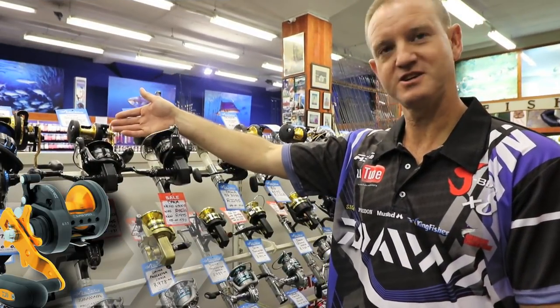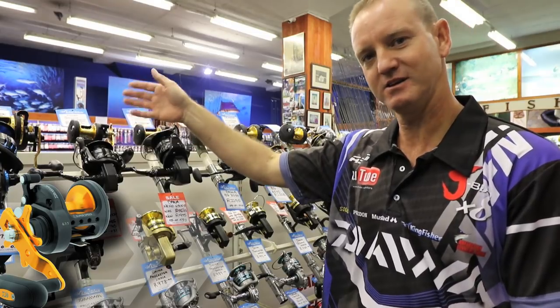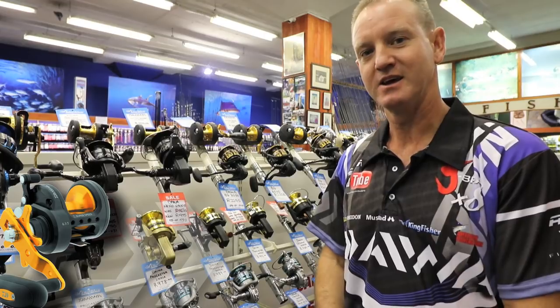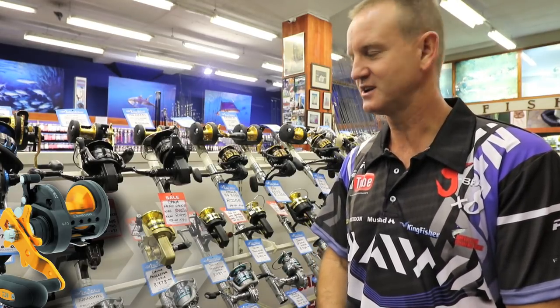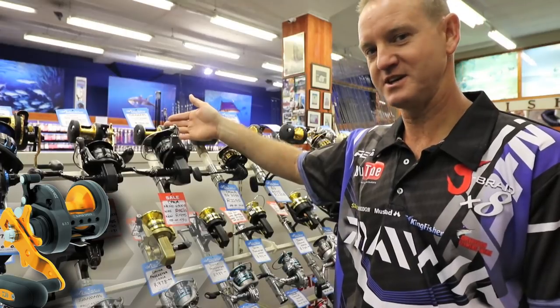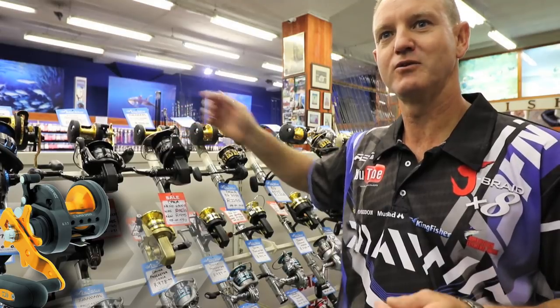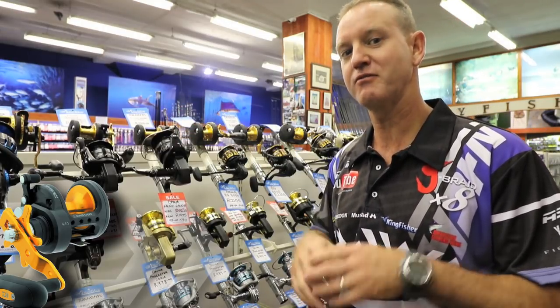The Daiwa 20 BG that we've got over here is one of the most ideal little reels for light tackle fishing. Basically if you're fishing for edible fish on a boat in an estuary that's the reel we'd recommend. We've got the little 30 over here — the BG 30 is ideal for guys that are fishing for edible fish using a heavier breaking strain line from the beach.